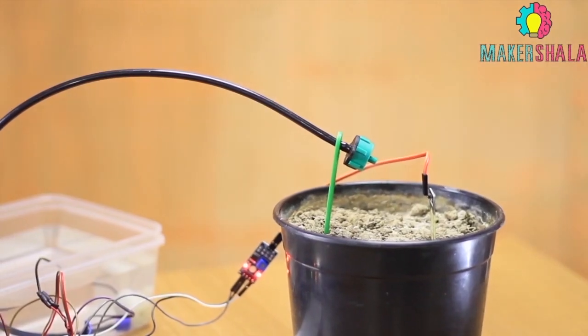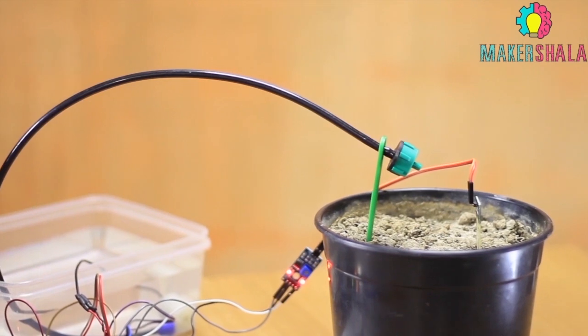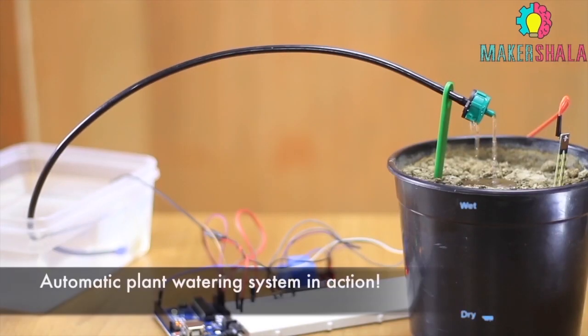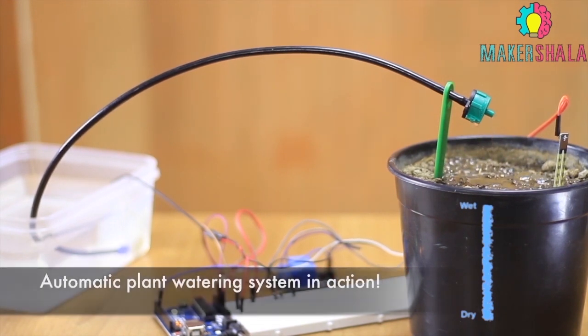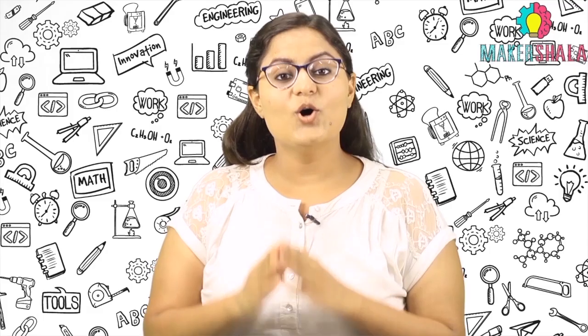If the soil is below the required moisture level, the pump will automatically start pouring water after a while. After which, once the required moisture in the soil is reached, the relay will turn the water pump off.